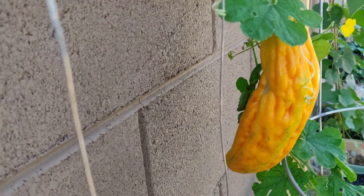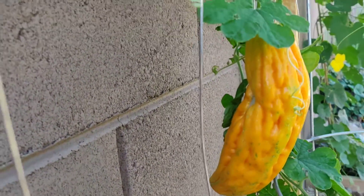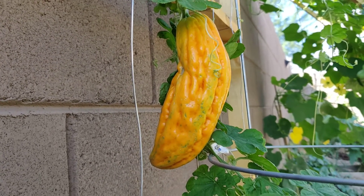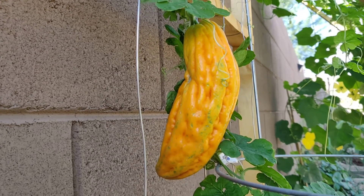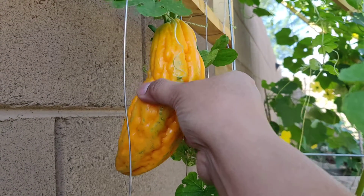I've never really seen one that was ripened on the plant itself. I heard that if you actually waited and let the ampalaya ripen on the vine, it will turn really spongy and so soft.